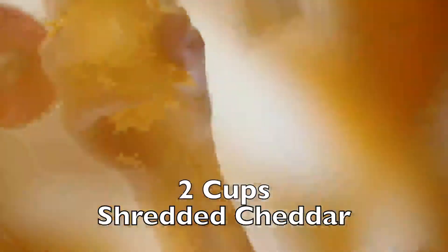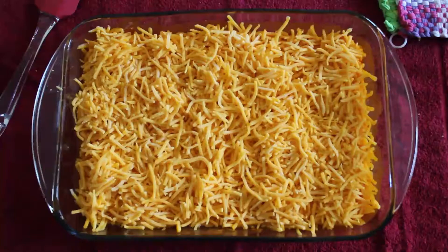Top with two cups of shredded cheddar. Bake for 10 more minutes. Grab a bag of chips and enjoy!